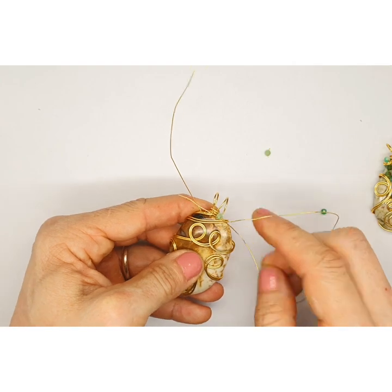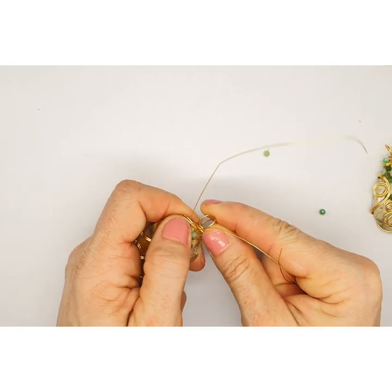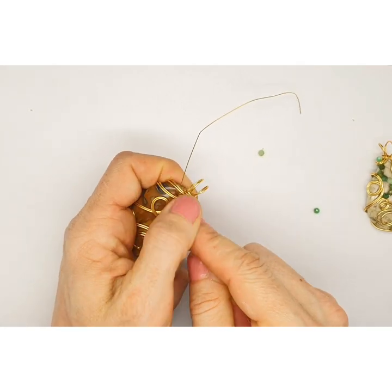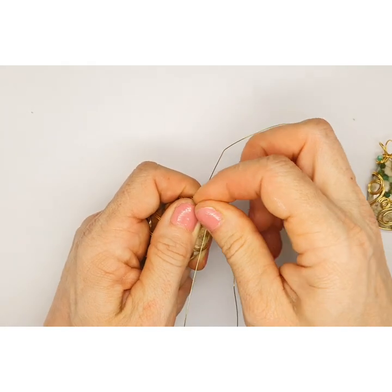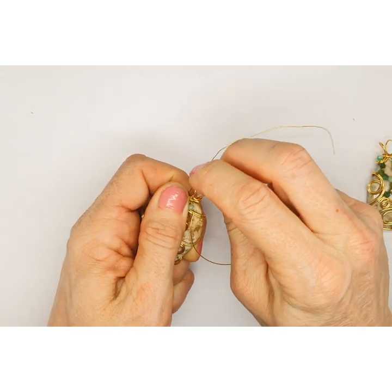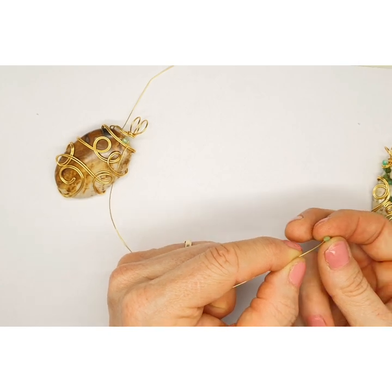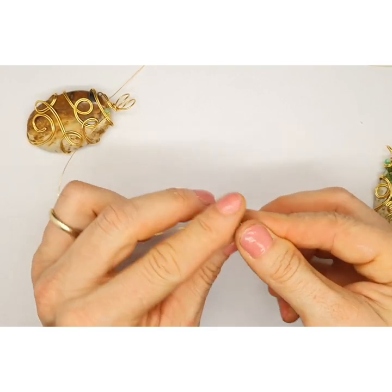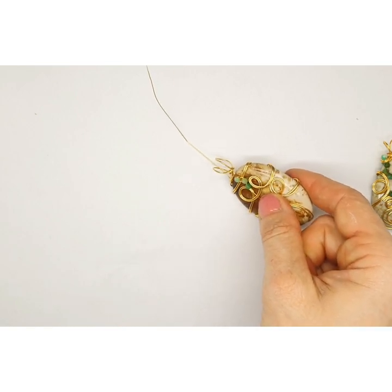Use the 0.4 wire to attach to the next wire in line — the 0.8 wire below. This gives the whole design a little more structure. Go around it one more time — this attaches the bail to the wire below and gives it a bit more strength. Then bring in more faceted rondelles and gauge the gap between the wire you've just attached to and the next one below. I think I'll go right below.